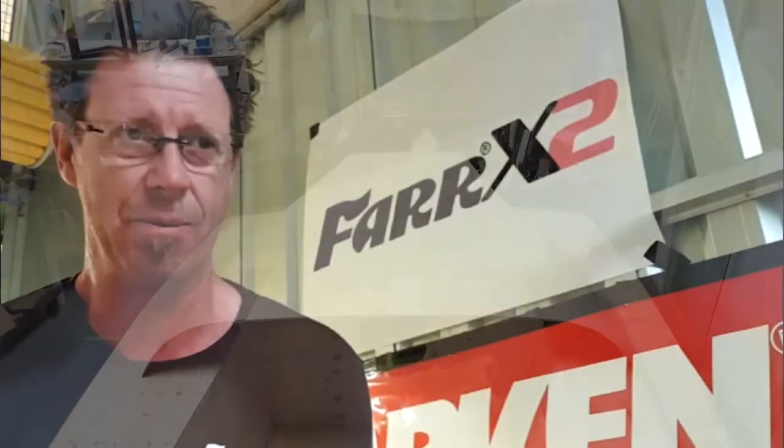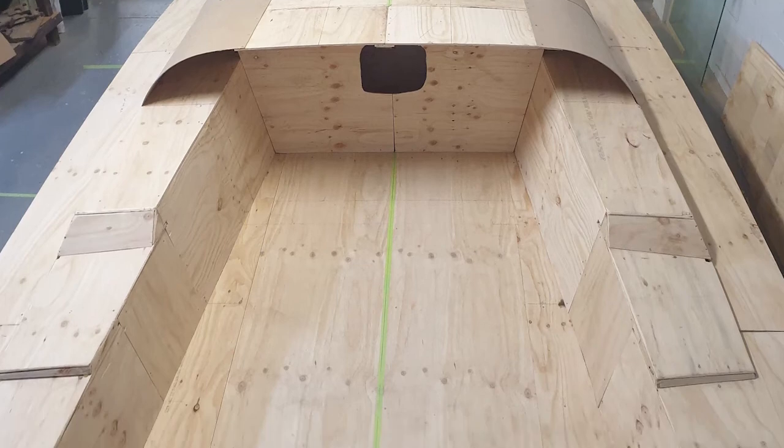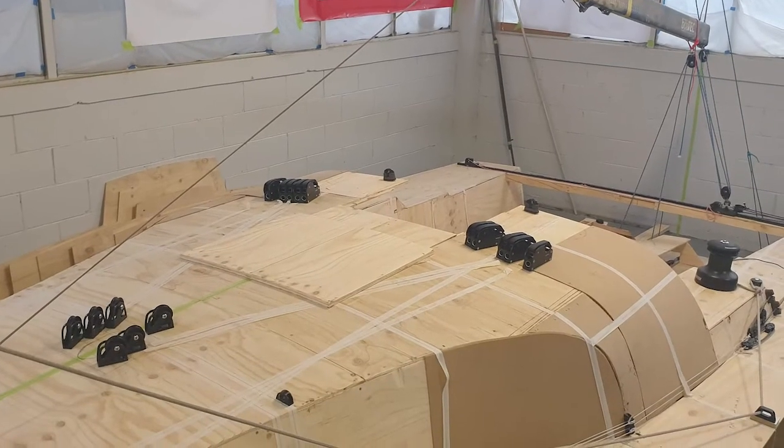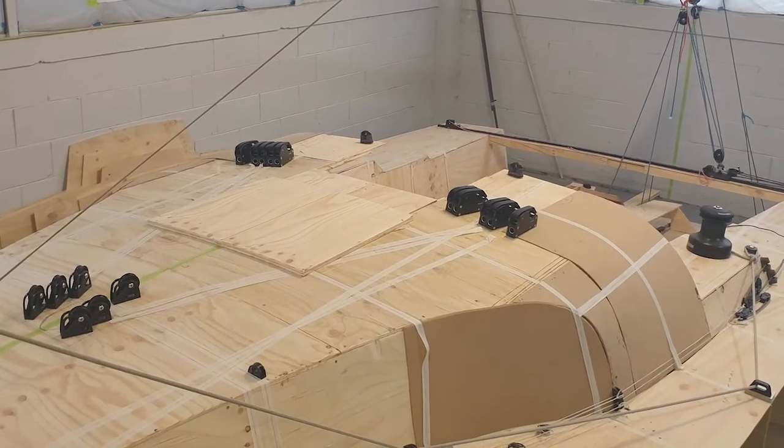I'm sitting on the deck of the mock-up of the boat. We basically built a one-to-one model so we can put all the gear on the boat, test it, feel whether it's going to work, and get a real-time, real-life feeling for the systems.